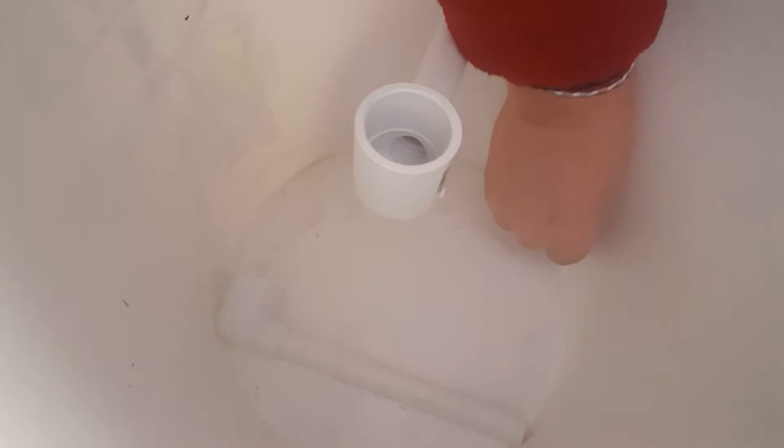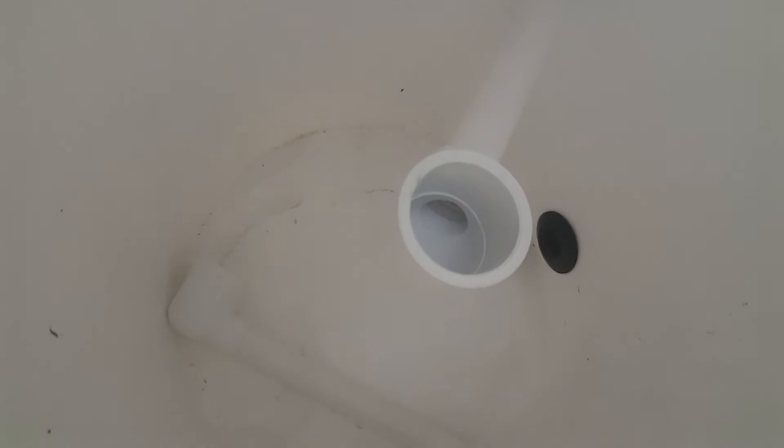Now that I have my hole, it's just a simple matter of putting the uniseal in. Snaps in like so. And that is how easy it is.